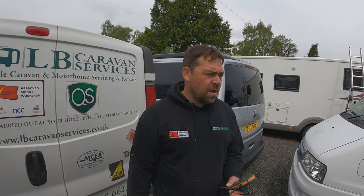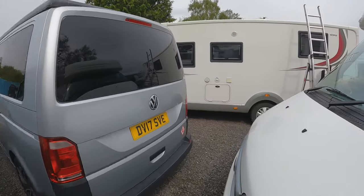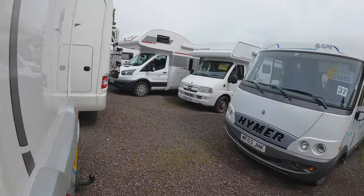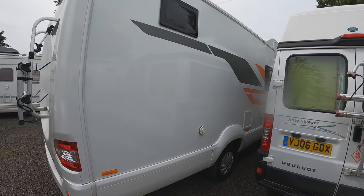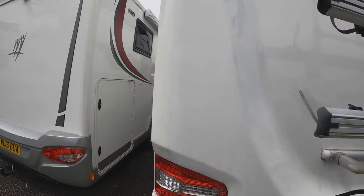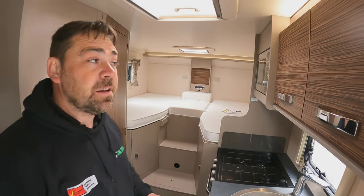So what type of van have you got? Something like a Swift or a Bailey? A new Swift would be lovely. So we've got a Swift Edge 476 that we've just had in — lead the way!